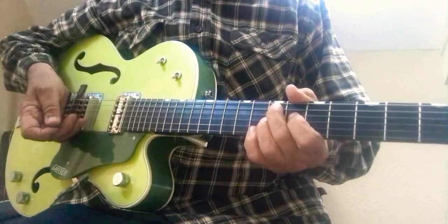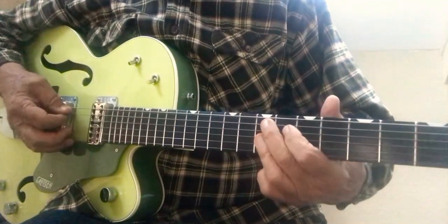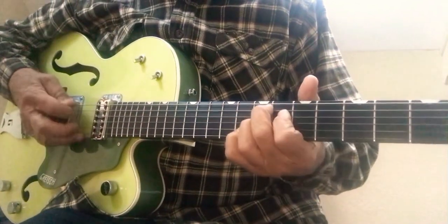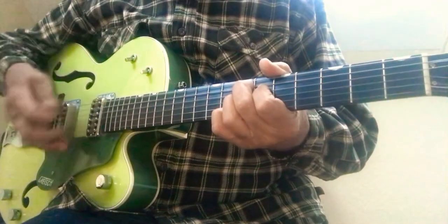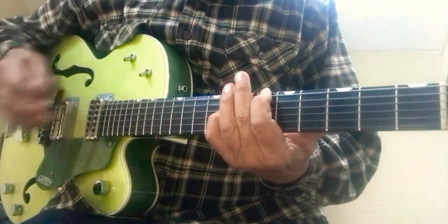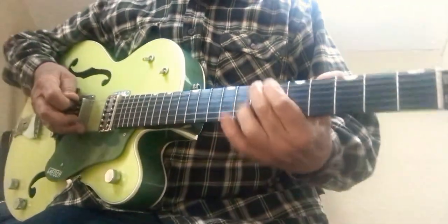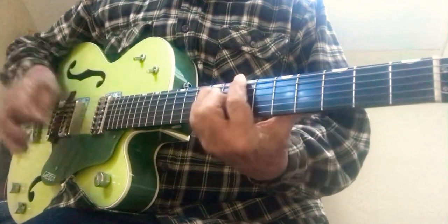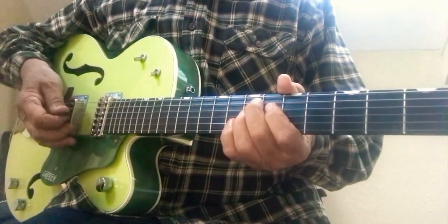Now we're into the verse: 'Purple haze is all in my brain.' You're going to play an E raised ninth chord. E ninth is that funk chord, but you raise this note too — commonly called the Hendrix chord. Then your G octave. Some lessons show it differently, but I think Jimi was more into these octaves instead of playing the full chord.